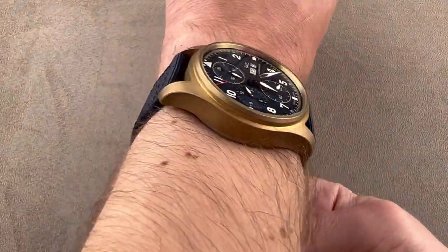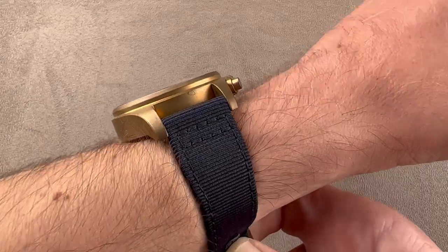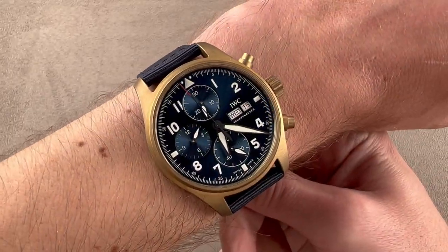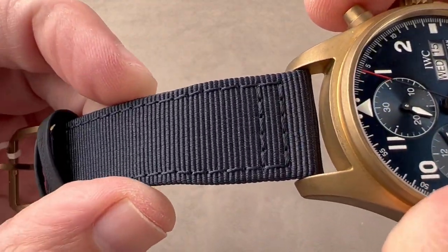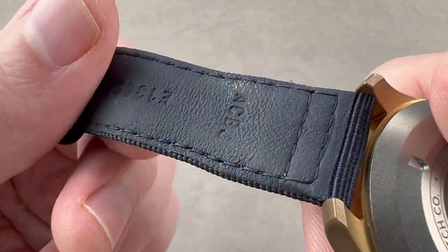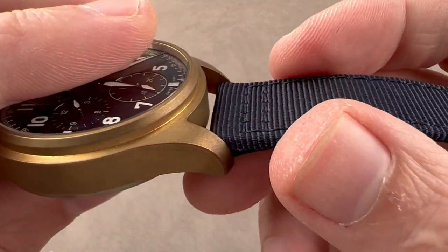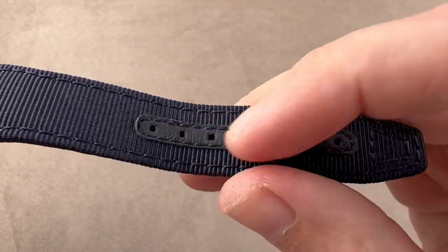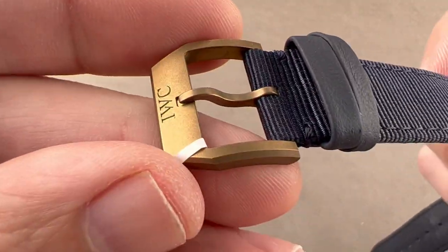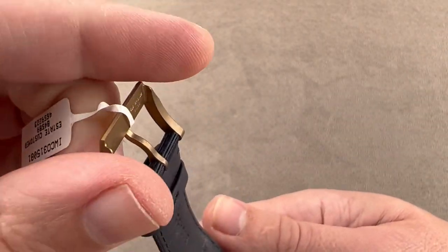I recommend it for wrists of 15cm circumference or larger. You can see the cuff shot right there, over the top, one more time, and then down the barrel. Taking a look at the strap, it's blue textile on the top and calfskin on the bottom. It's got a little ball strength to give it some thickness and volume. The strap's textile is wrapped over the flank, and there's a gusset sewn in to prevent gouging, with a media-blasted IWC bronze pin buckle to match the watch.